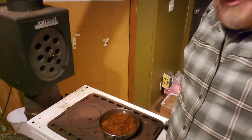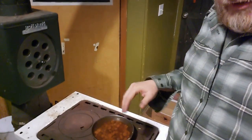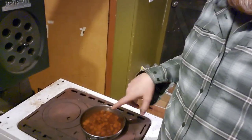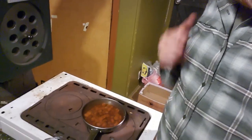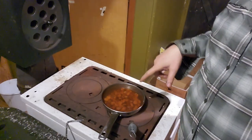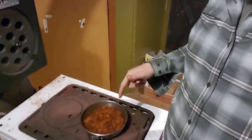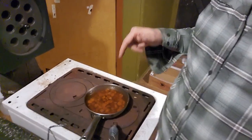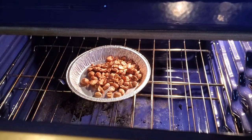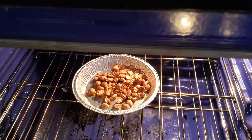The acorns — so I boiled them three times, about ten minutes each, and dumped out the water each time. This is the fourth change of water, which I let them sit in overnight because I wasn't ready to use them last night. It's pulled out a lot more tannins — you can see the water's like a tea color. I'm gonna dump that off and then figure out how to roast these. They're clearly roasting pretty quick, so we're just roasting them plain.